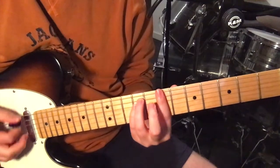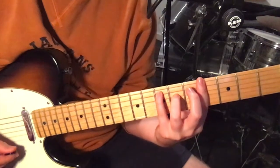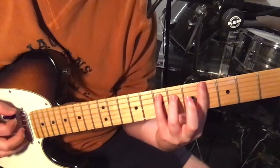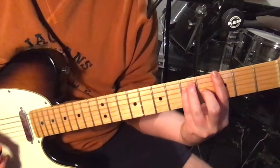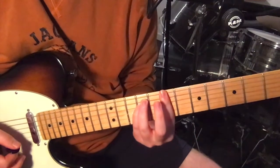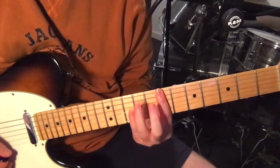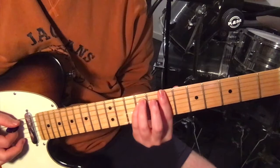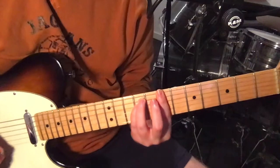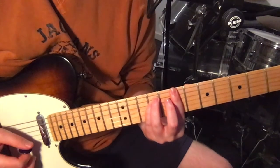We've just got four chords. The first chord is just a B minor bar chord. We're barring the 7th fret with our first finger, and then on the 5th and 4th strings we're playing the 9th fret. It sounds best if you just play the low four strings.